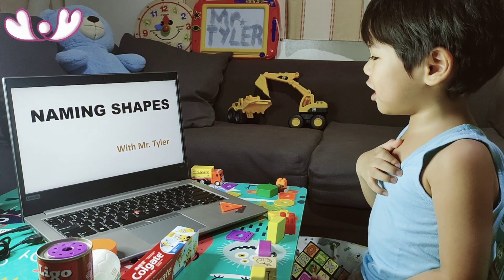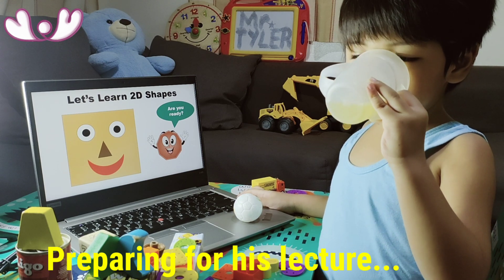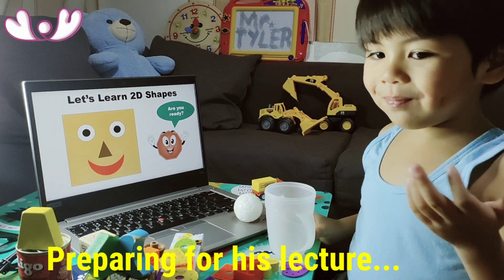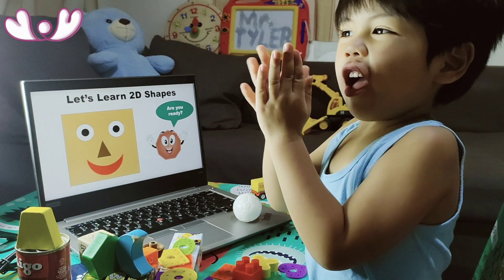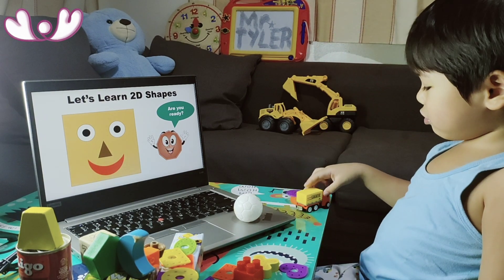Hi, I'm Mr. Tyler. Are you a bit of an expert? Yes, I am a bit of an expert.